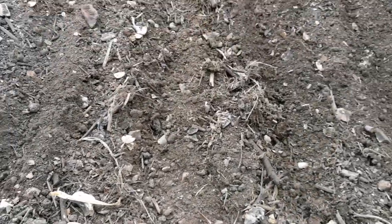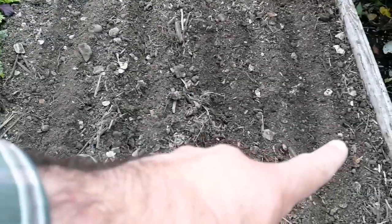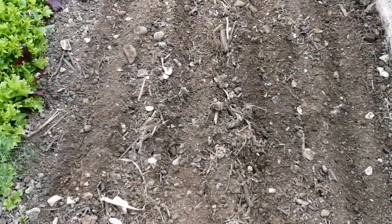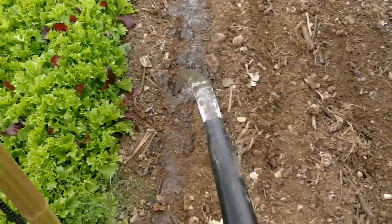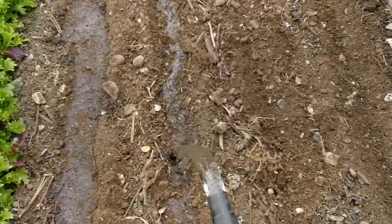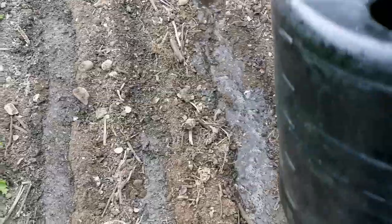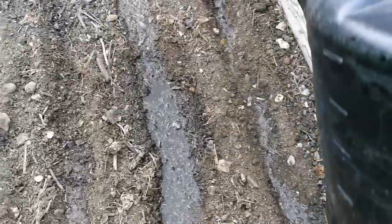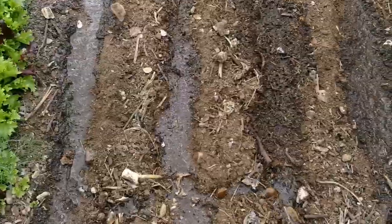I have made the drills — now I will water them to keep the soil moist for the seed and ready for sowing. I have made one, two, three, four drills. I'm going to water the drills thoroughly so the seed will grow in a well-moistened bed. As you can see, the soil is very good and dry and well-drained — it empties the water very quickly.